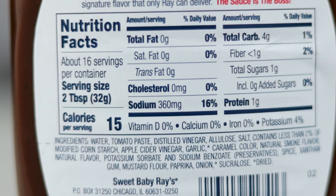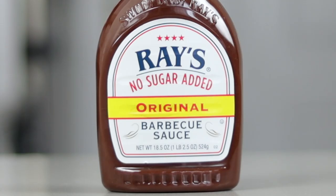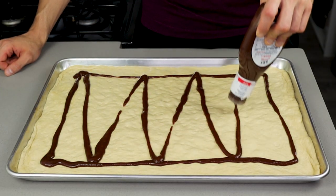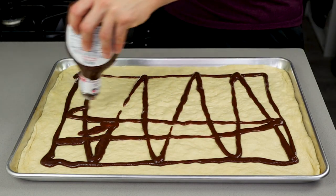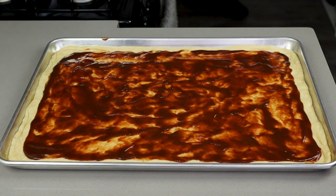Let's talk sauce. Any no-sugar-added barbecue sauce with 15 calories per serving will work great here. I prefer Sweet Baby Ray's and I like my pizza pretty saucy, so I'll be using 220 grams — but use what you think is best for you. I like to have a nice amount of crust, so I leave about a half-inch exposed along the edges of the pan.